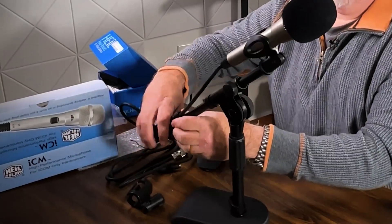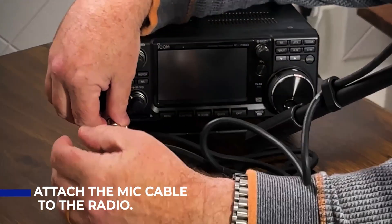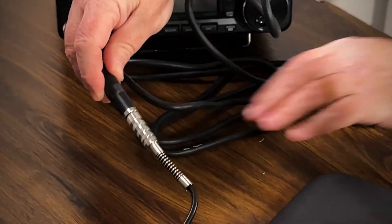Another thing to think about is how you're going to manage your cables. I like to use wire ties or Velcro to attach the mic cable to the stand. This particular stand has a clip to keep the cable up and out of the way — we're trying to achieve maximum desk space. Next, we're going to attach the mic cable to the radio. Just like the handheld mic, it should only go in one way — screw it down just finger tight so it doesn't accidentally get pulled out while you're operating. We also need to attach the foot pedal. Find a spot under the desk that's comfortable for placement, then run the cable back up and plug it into the quarter-inch jack on the ICOM cable.